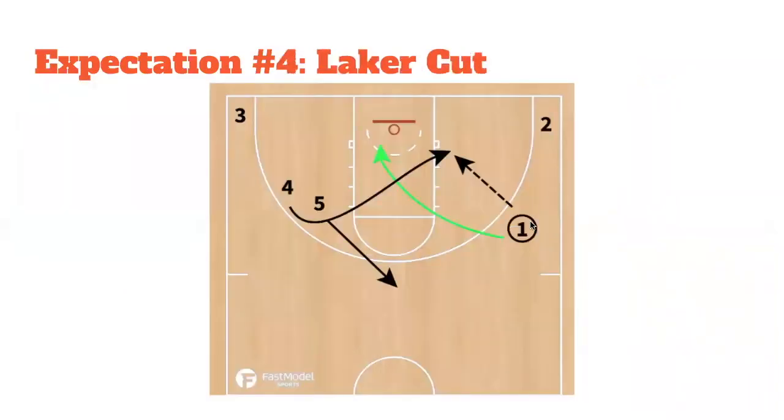Expectation number four is the Laker cut. When the four-man executes a Celtic cut and we hit him, typically the one-man's defender will look to see where the ball goes — that's when we want the one-man to Laker cut into the paint. Two options: A, we might look for a bounce pass give-and-go layup, or more likely, B, four is going to take a shot on this Celtic cut, and we want the one-man crashing for offensive rebounding opportunities.